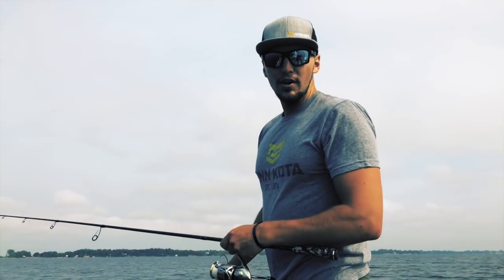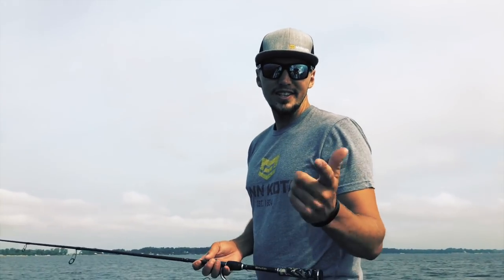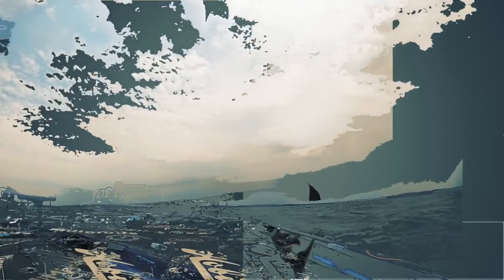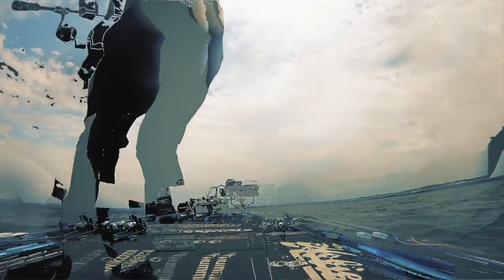That was how I utilized my four Helix 10s — 360, side imaging, down imaging, straight-through sonar — and then the Minn Kota Ultrex. Between that combo it's truly amazing. It made it very easy for me and is the reason I cashed checks at the last four smallmouth tournaments. Make sure you check it out.